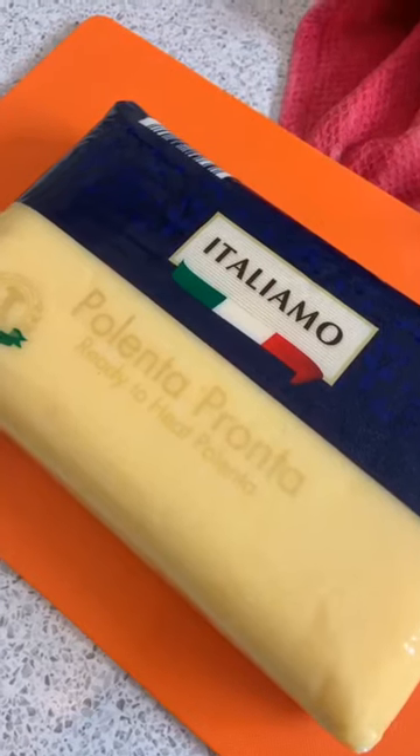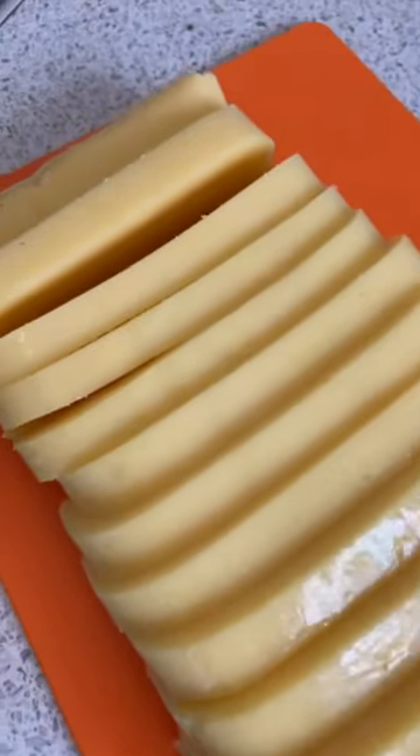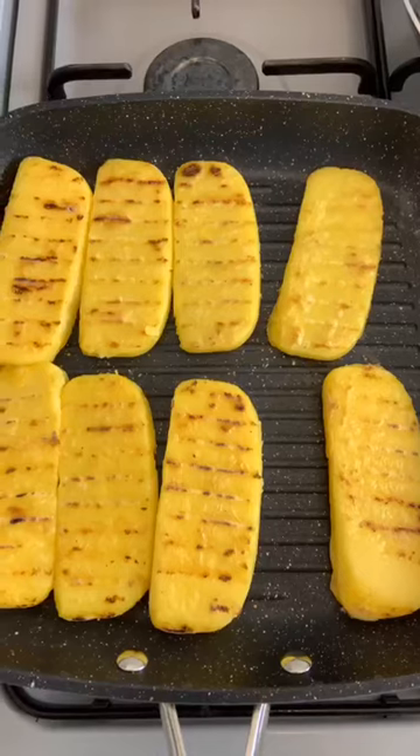Buy some ready-to-heat polenta you find in every supermarket now. Slice it, roast it and flip it.